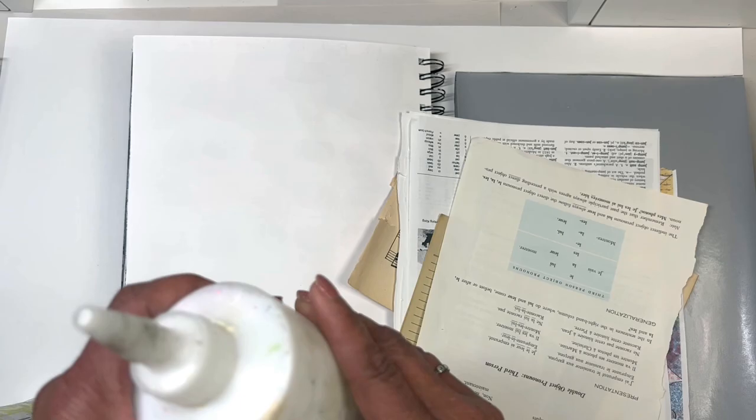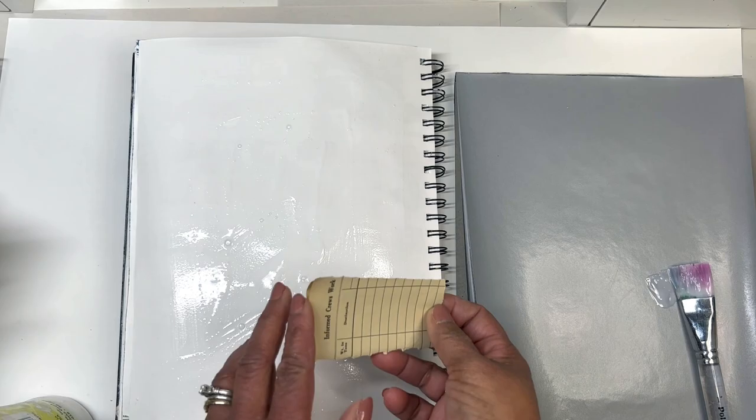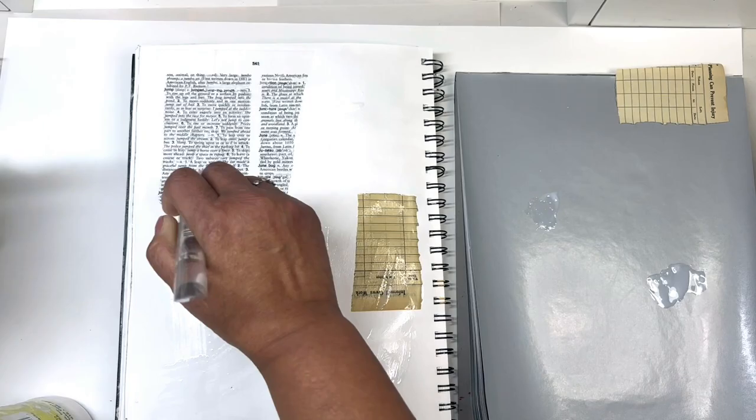I'm just starting out with some matte medium, some gesso, and some collage papers. I'm going to take that matte medium and spread it all around the page. I usually treat that like building a sandwich — matte medium as the bottom layer, the paper as the middle layer, and then more matte medium on top so that none of the papers will stick up later.